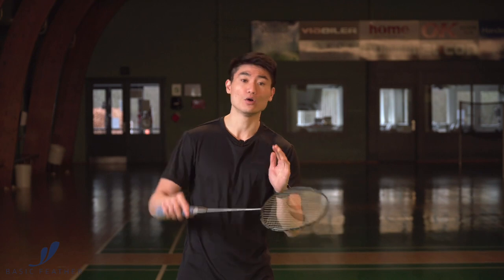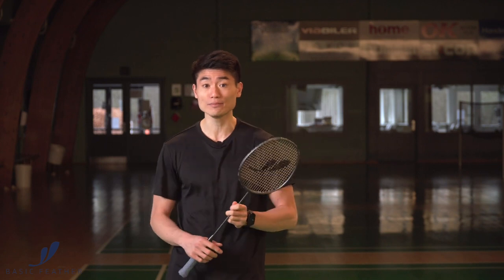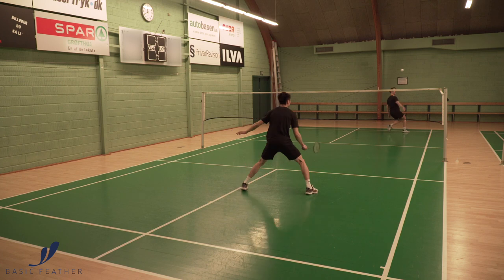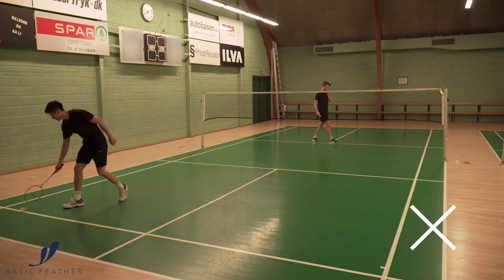You also need to be careful how you play this cross-court shot. If you play it and it goes a bit upwards, that actually means if your opponent has a good overview of the court and is good at a tactical game, they can actually get on top of that shuttle and then you will actually open up the entire court, which of course you don't want.